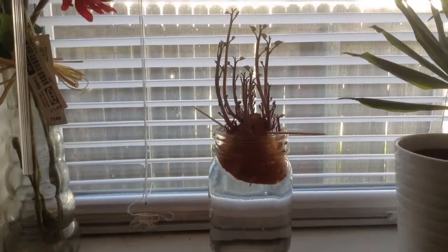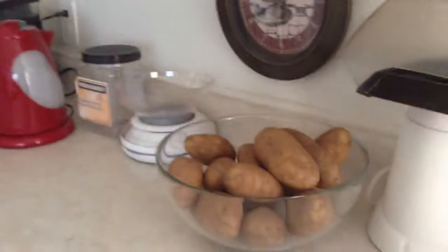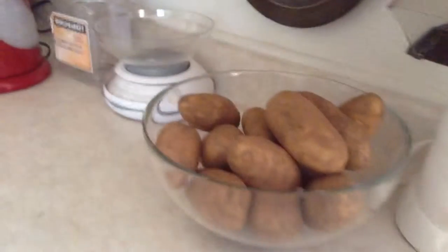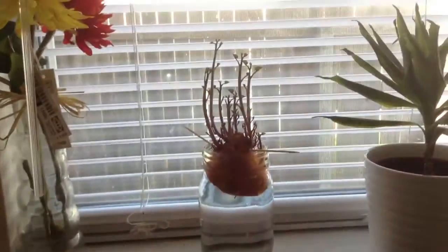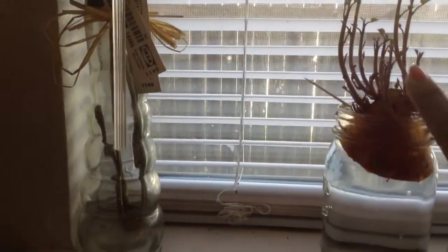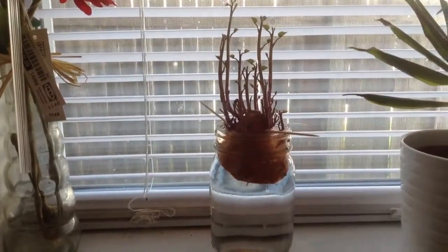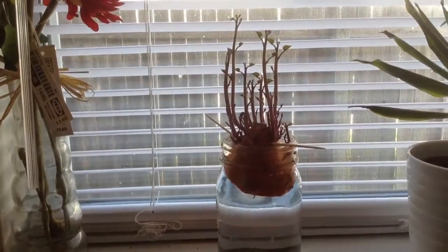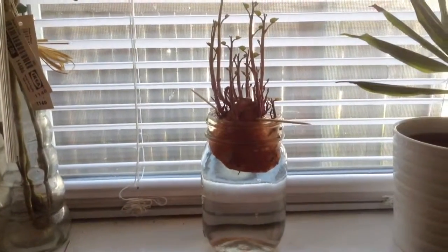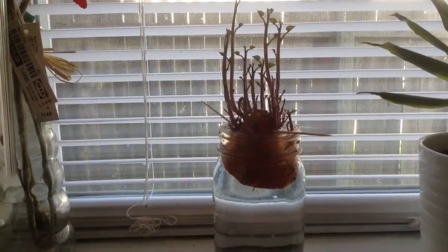I wanted to do a quick video on my little potato experiment. I keep my potatoes in a bowl like this, and sometimes they start to sprout. I noticed that this sweet potato had these little tiny things on it. Maybe two days ago I cut it and ate the rest of the sweet potato, and then I put it in a jar of water.